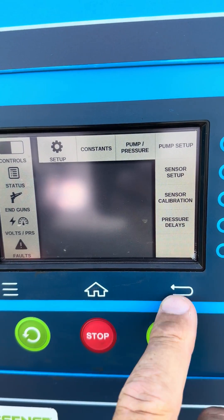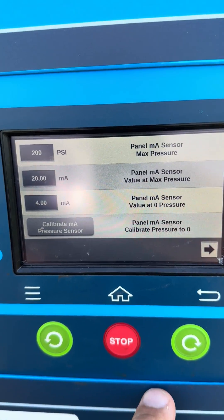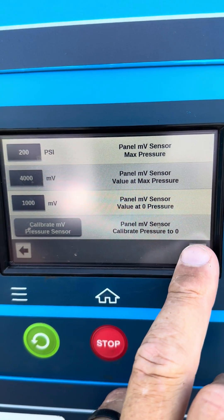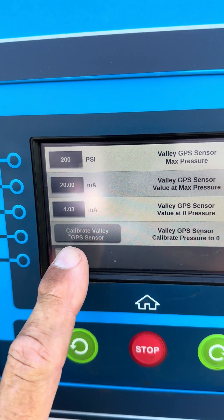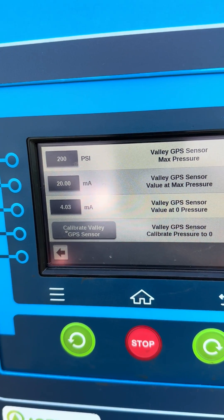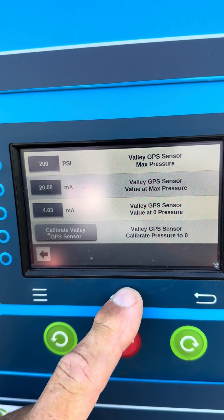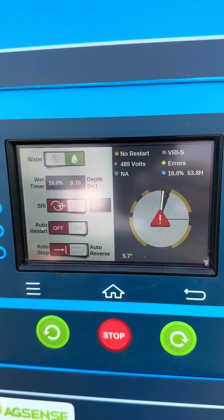Another thing to look at is sensor calibration. While the system is running dry, you can go to Calibrate GPS Sensor — that is the sensor at the end — push that and you can calibrate it to a zero state. That typically only has to be done once in the sensor's lifetime.